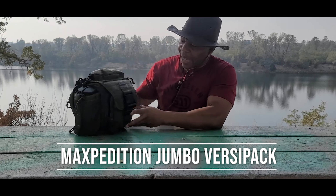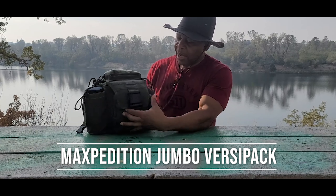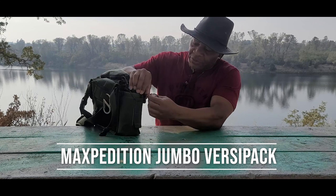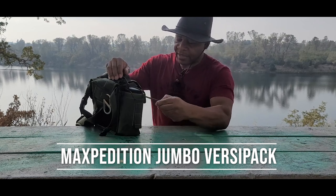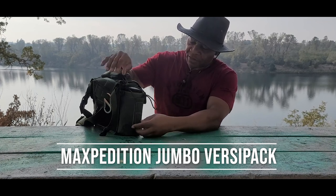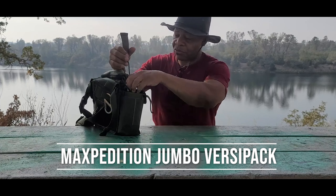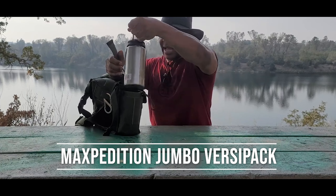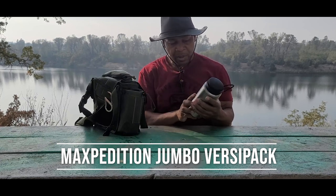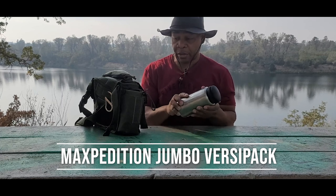In this bag I carry quite a bit of items and I want to share with you. On the outside you can see I have a 32-ounce water bottle that's easily secured by pulling tight this strap here, and also secured by a velcro strap — easily accessible. It's a Nalgene, a single-wall container that I can actually boil water in if need be.